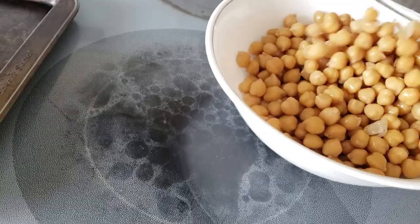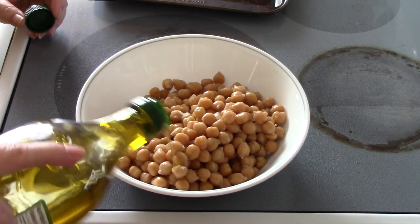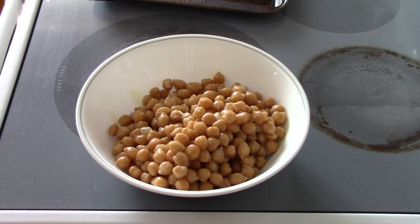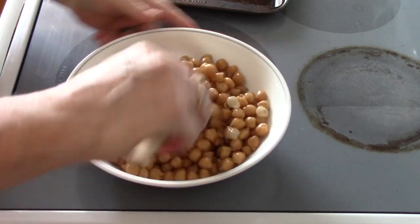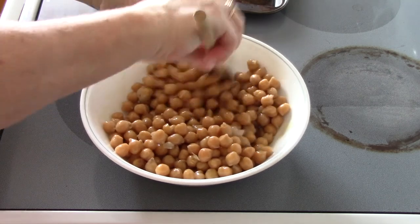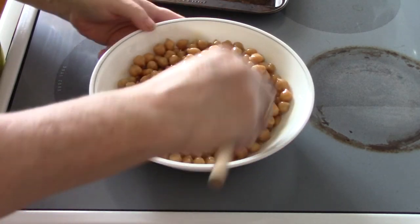I'm going to pour the three cups into a bowl, then add some olive oil — you need to introduce some sort of oil to help with the roasting process. Most recipes call for anywhere from a teaspoon to a tablespoon; I'd say about a tablespoon. Give it a mix, then you can add any type of sea salt, garlic salt, onion salt, onion powder, pepper, cayenne — whatever tickles your fancy.